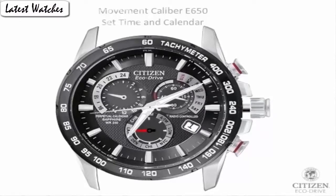Bezel material: titanium. Bezel function: stationary. Calendar: perpetual calendar. Features include: radio control, chronograph, luminous, date display, tachometer. Water resistance depth: 600 feet.